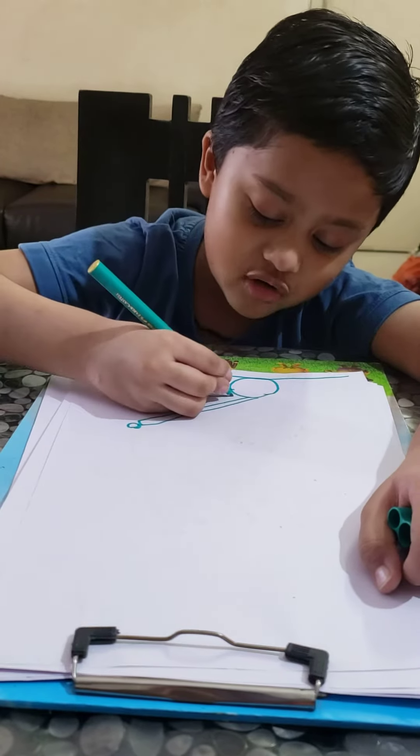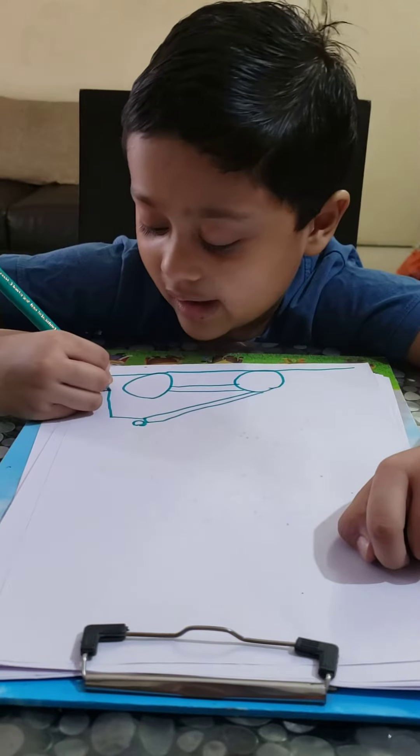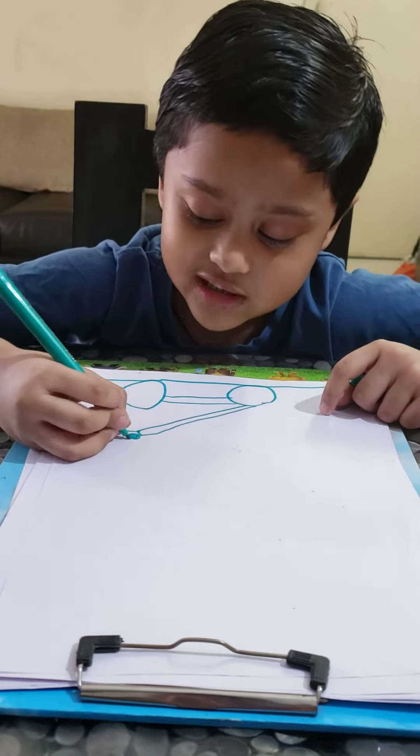So now I'm going to draw two, then a line to come out, and then I connect to the back. And so here, if the ground is bumpy, you can make it bumpy because you're drawing a third line.